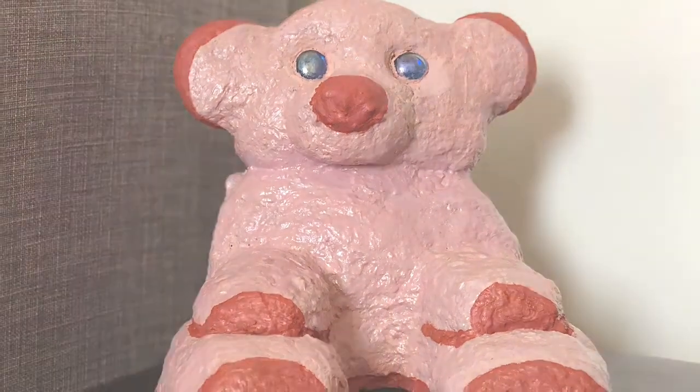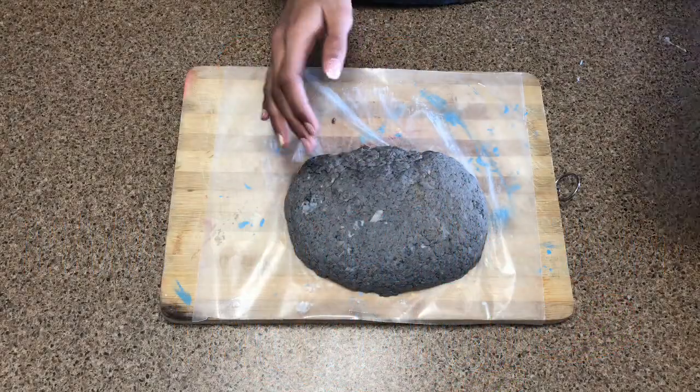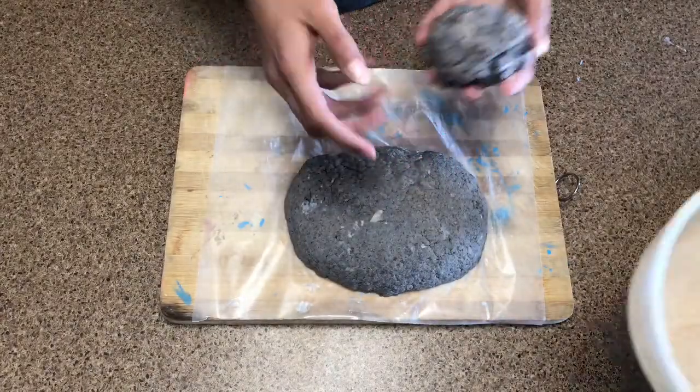Hi guys, welcome back to our channel! Today we're going to teach you how to make a teddy bear from paper mache, so let's get started.